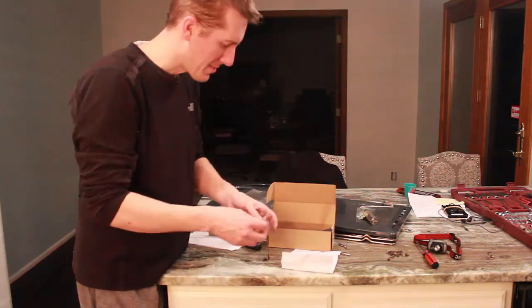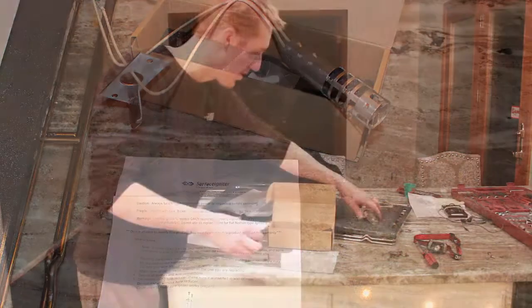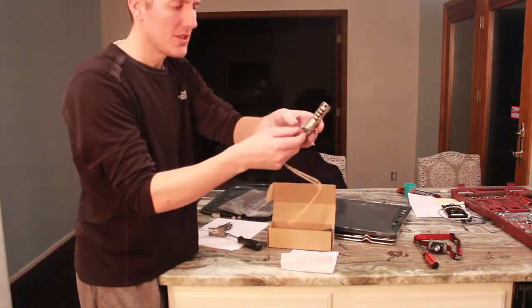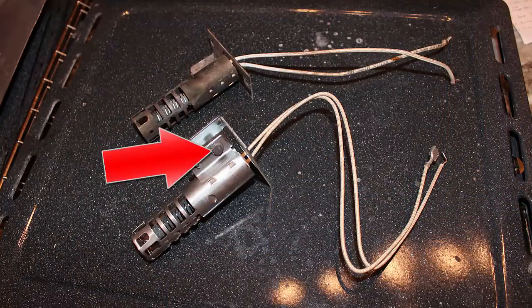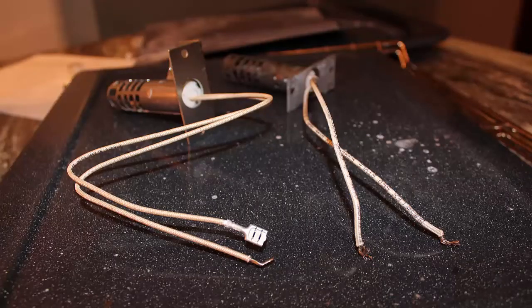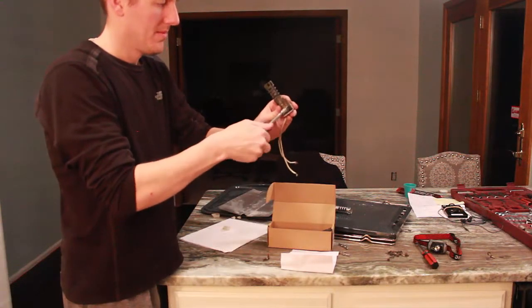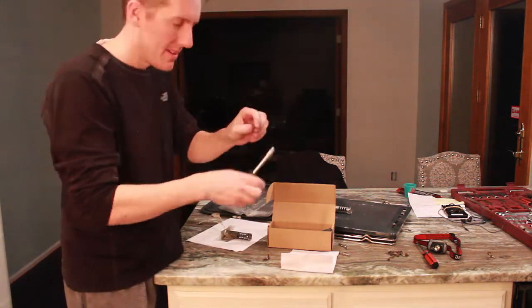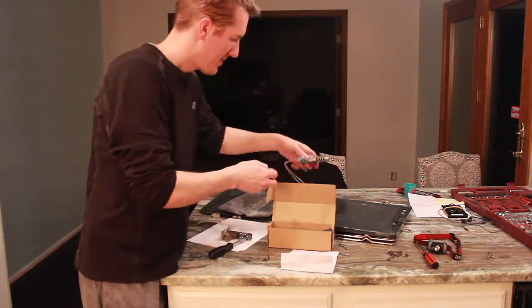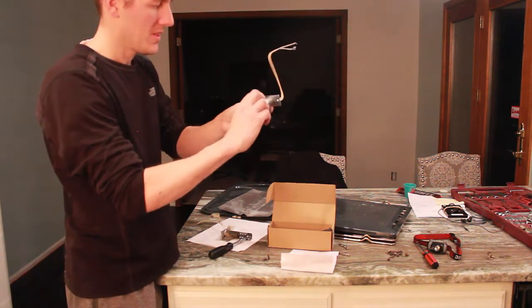In the kit I bought from Amazon, it came with instructions and new wire ties, but it didn't come with the bolt I need to secure the mounting plate to the igniter. So I'm going to remove the bolt off the old mounting plate — it's the same size, quarter inch. I'll use that to mount the new plate to the igniter.